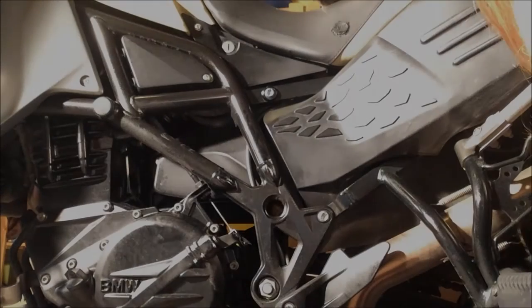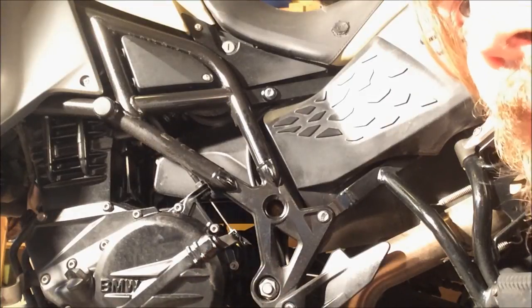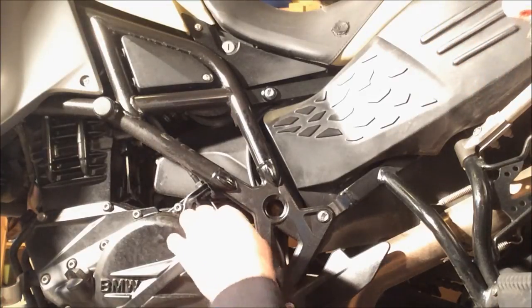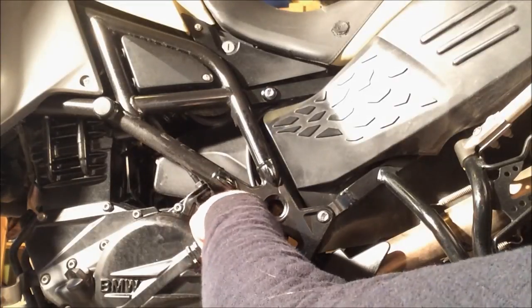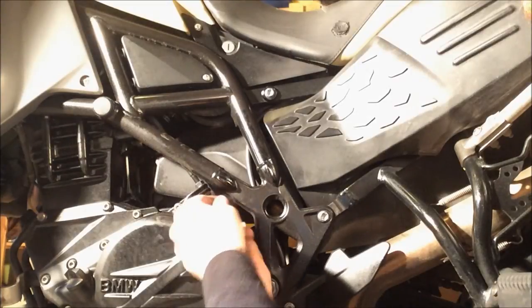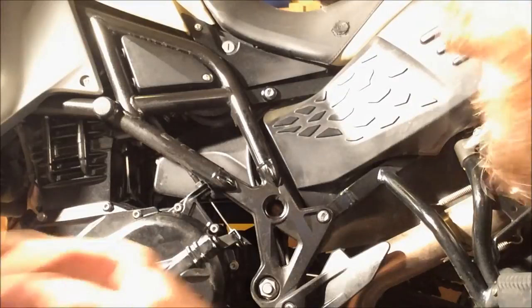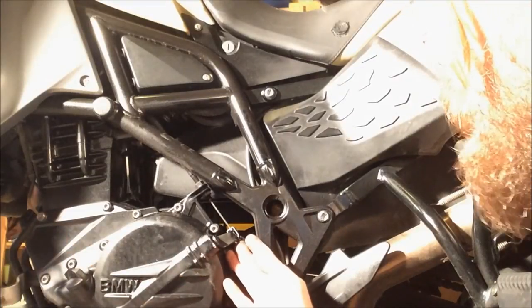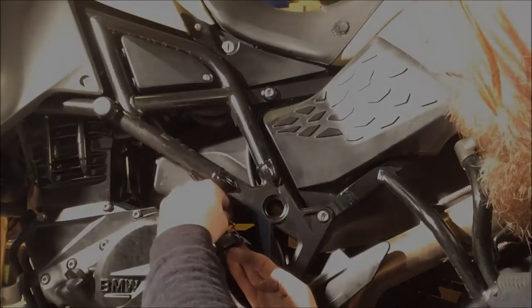You need to loosen the clutch, and you do this by removing a small plastic clip in here. It's not hard — just be a bit careful with it so you don't break it with force. Don't use any tools for this. This is how the clip looks — don't lose it, it's supposed to stay there. You just push up the clutch and loosen the wire.